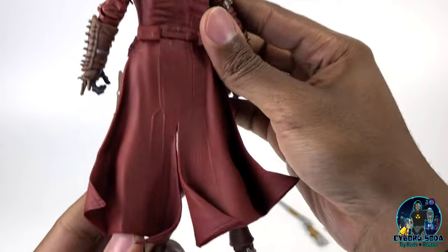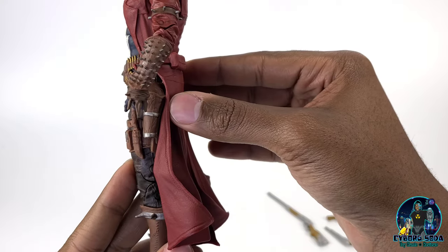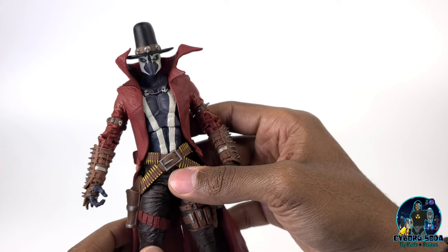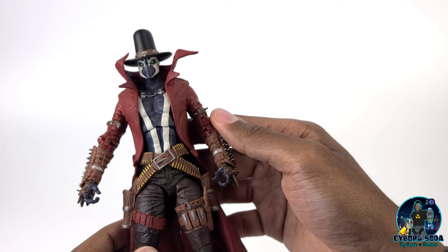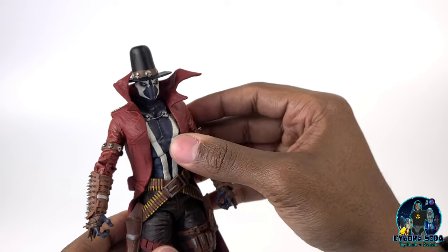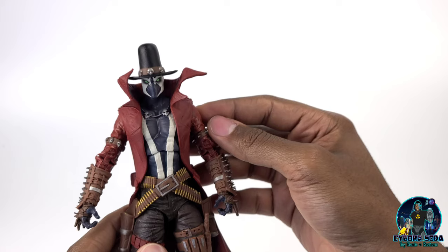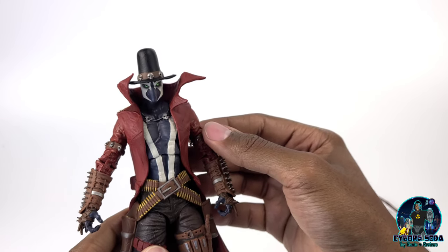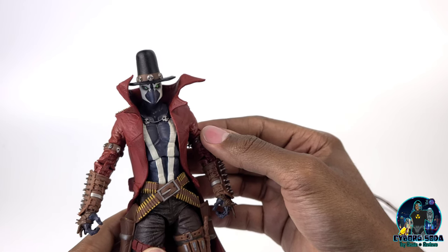Just really great sculpt work. The jacket — the way it flows — it definitely resembles a very classic Spawn cape. A lot of people don't know, but Spawn is not just Al Simmons. It could be a number of different people — anyone who makes a deal with Malebolgia. One thing that really sets Gunslinger apart from Al Simmons Spawn is that he is from a completely different time period. I don't want to spoil anything, but I highly recommend checking out the Gunslinger Spawn comic.